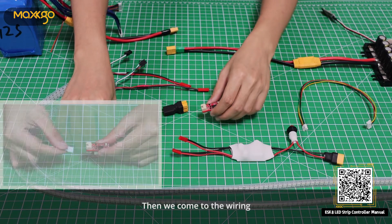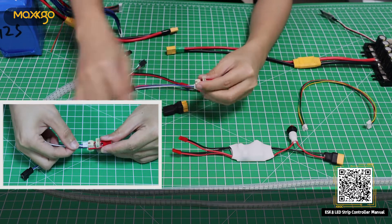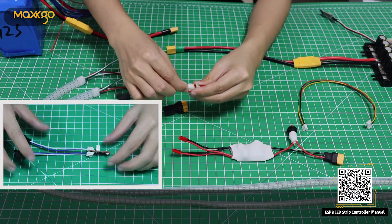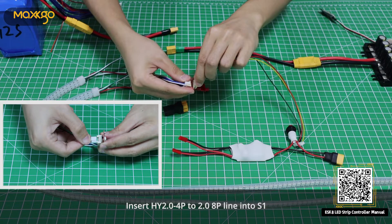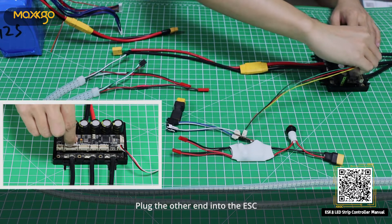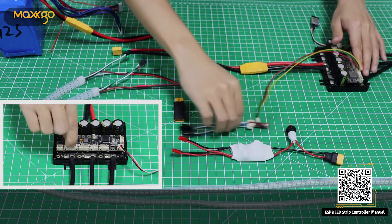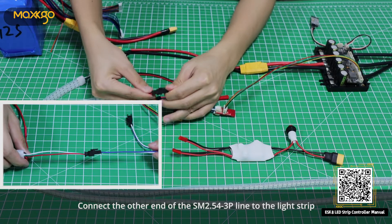Then we come to the wiring. Insert SM2.54 3P into S1. Insert HY2.0 4P to 2.0 8P line into S1. Plug the other end into the ESC. Connect the other end of the SM2.54 3P line to the light strip.